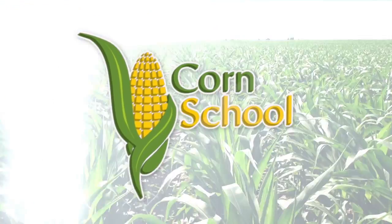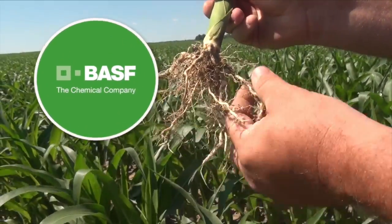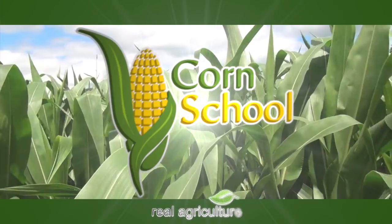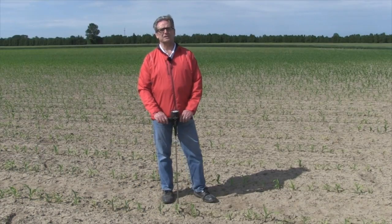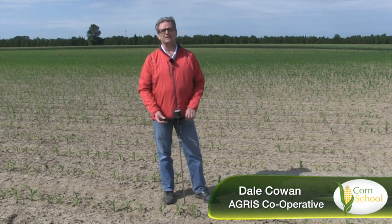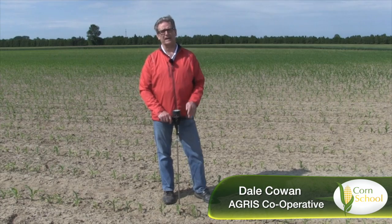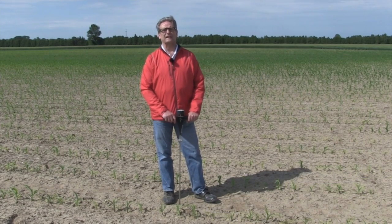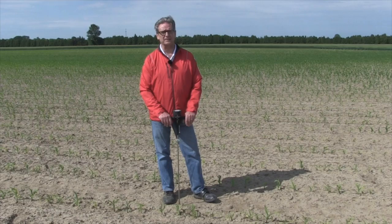Corn School is brought to you by BASF and Pride Seeds. One of the tools of our trade as an agronomist is a soil penetrometer, and it can be used to help detect soil compaction or layers of compaction within a field, picking up things like tillage passes, hard pans, and things like that.